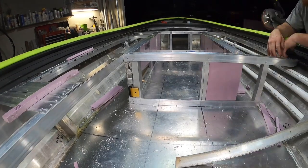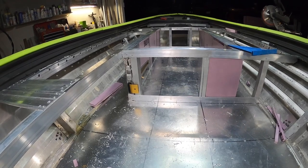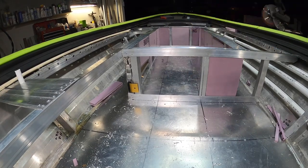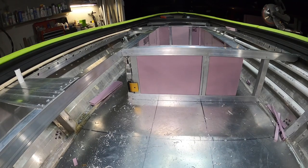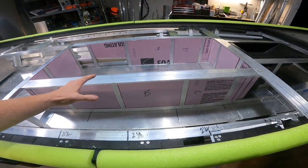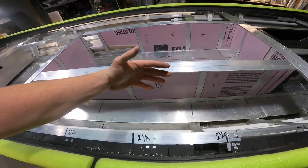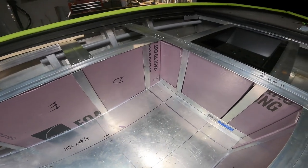Let's throw some foam in here — since that's a quiet activity, we can do it late at night. Here's where we're at: we got pink foam in here. In each section, there are two pieces of half-inch pink foam back to back to create one inch total. It does a good job of filling up all that space.